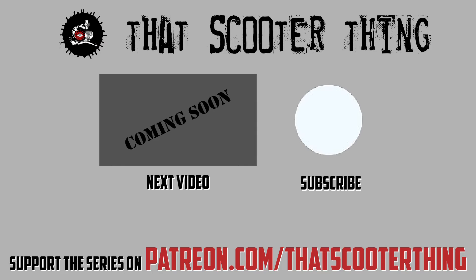Thank you for watching. Click here to get to the next video in this series. Don't forget to comment, subscribe, all that good stuff. And if you liked this you can support us on Patreon — the link is in the description down below. Thank you for watching and I'll see you in the next video.